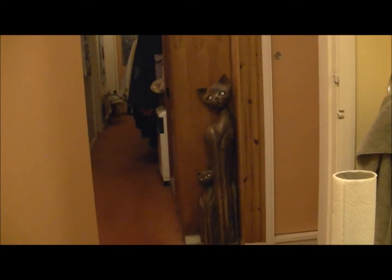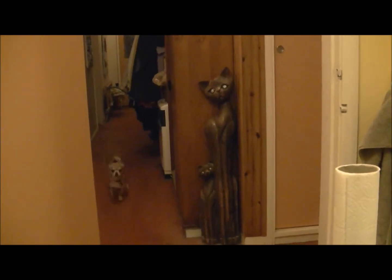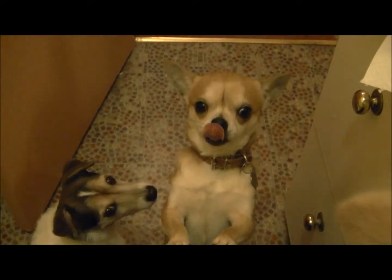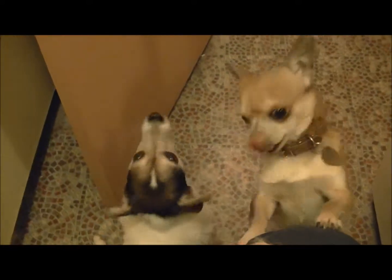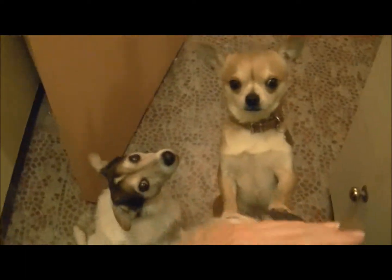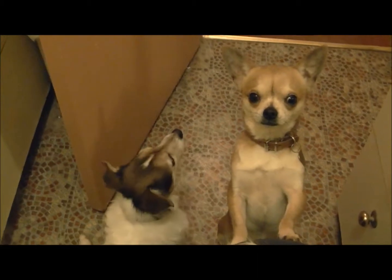Twiglets! Hi Twig, hello Twiglet. Hey Twiglet, hi Chester. Twiglet, what are you doing? He's a good boy.